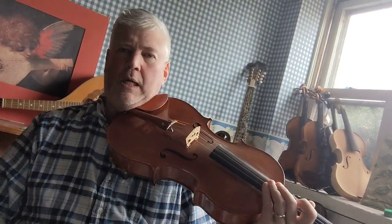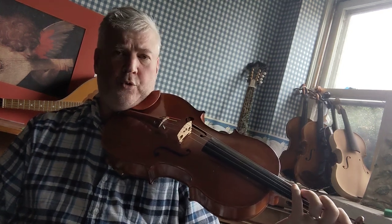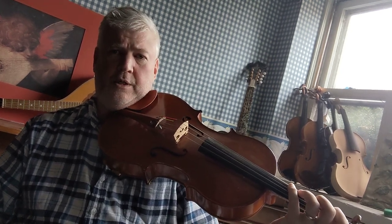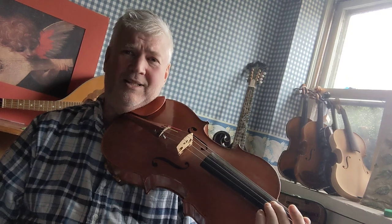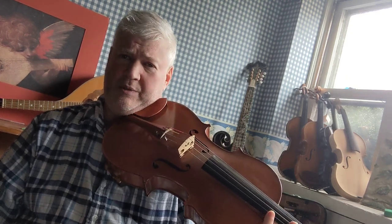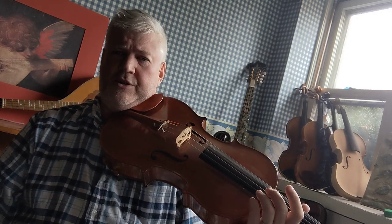Let's play the F major scale on the viola. We're going to start with the third finger on the C string — not the fourth finger. Fourth finger would be G. So start with the third finger on the C string.